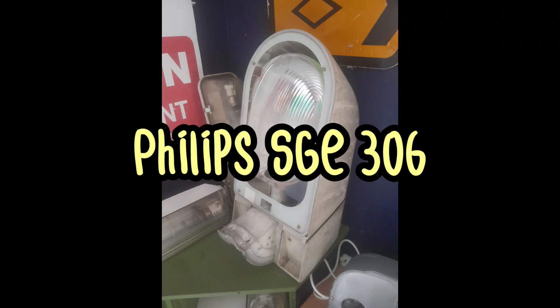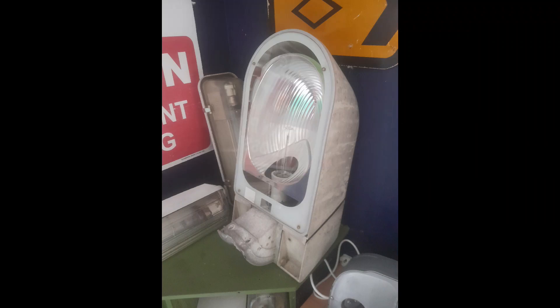This is a Philips SGE 306, also known as the Traffic Vision. It doesn't work due to water damage, so let's open it up and have a look at the state of the gear and maybe see what caused it to fail — or more specifically, how the water got in, because we know what caused it to fail.